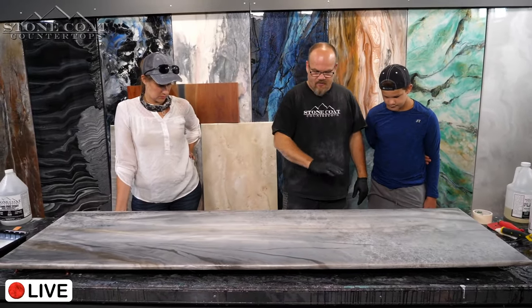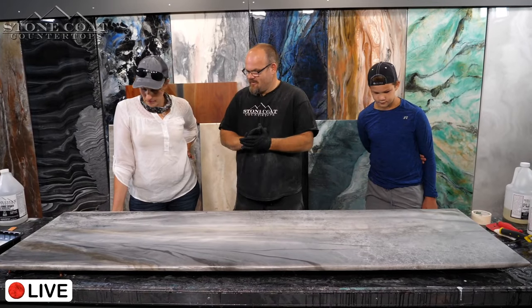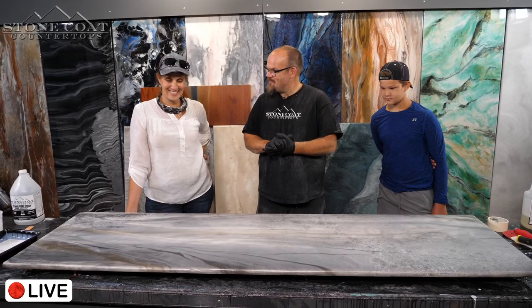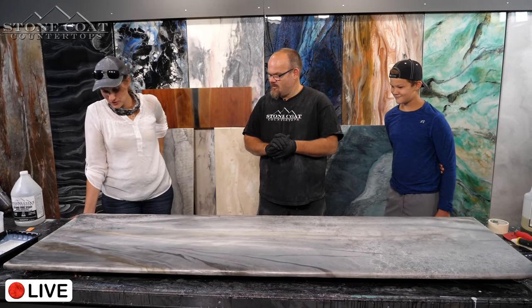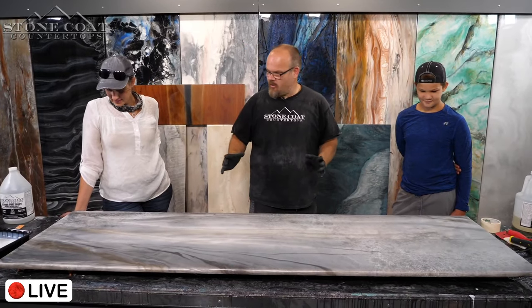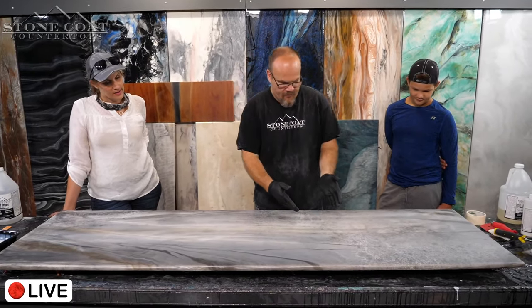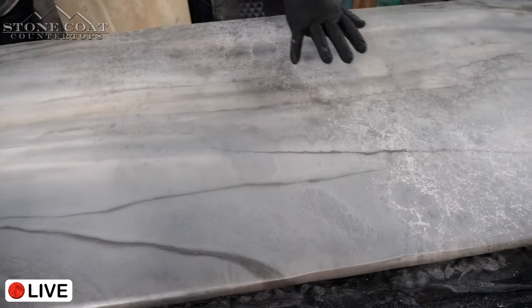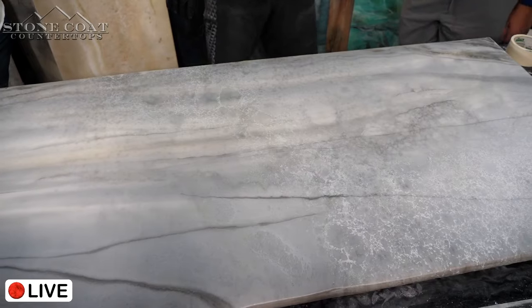Do you like this color? It's really pretty. What would you call it? We haven't named it yet, but I'm thinking of calling the recipe 'White Granite.' This section looks like white granite. Let's do a quick recap.